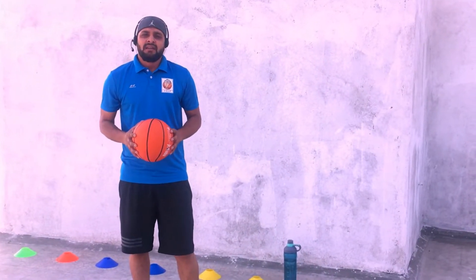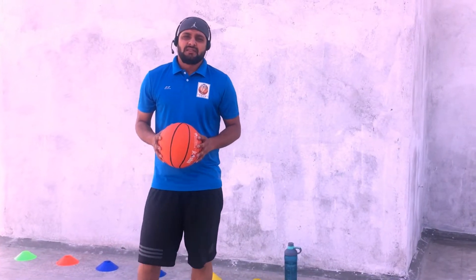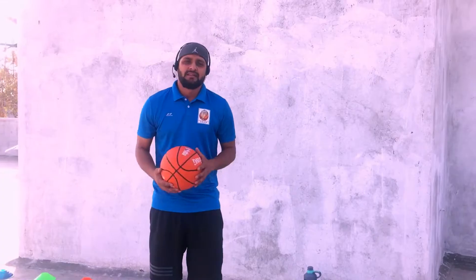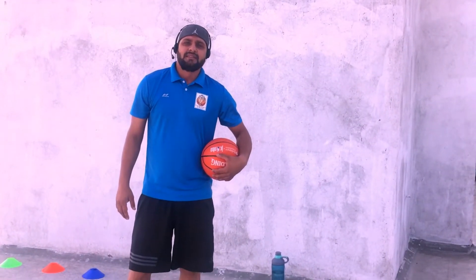How to improve your ball handling at home — you can get better during lockdown in your home. So look at me.